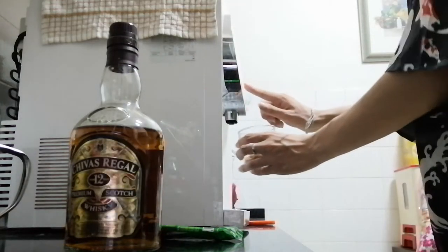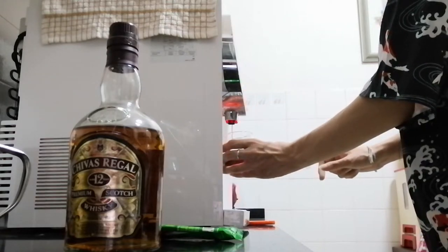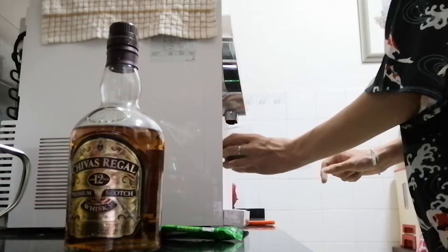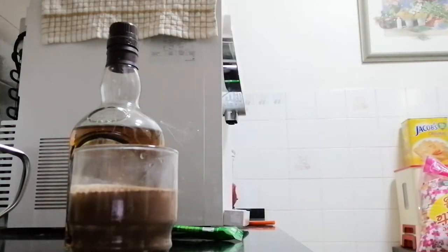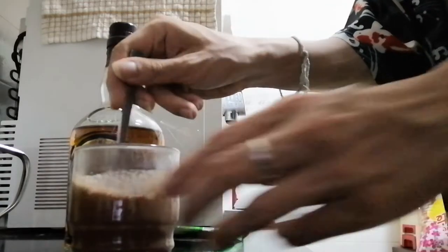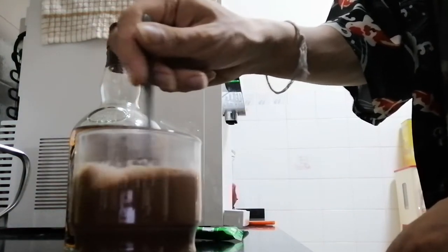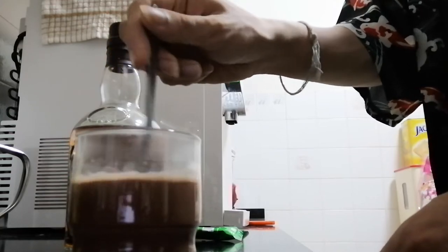So let's pour in some hot water. Let me get my spoon. With the spoon, I stir the hot water and the Milo together. Let it cool down for a while first.